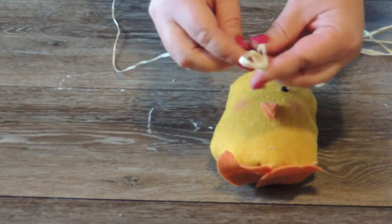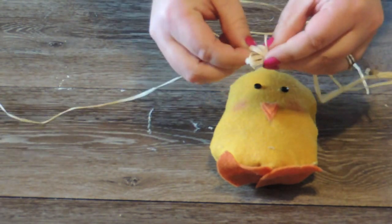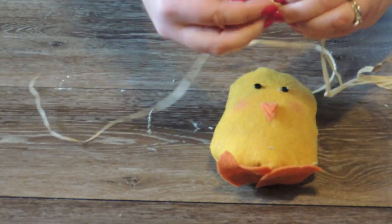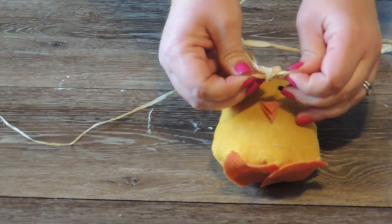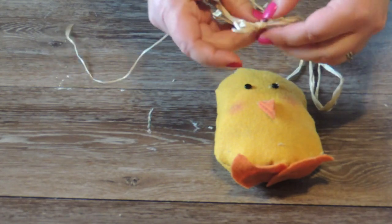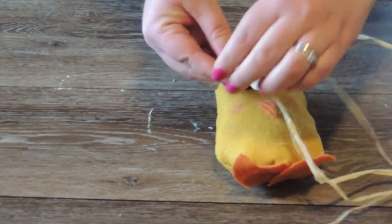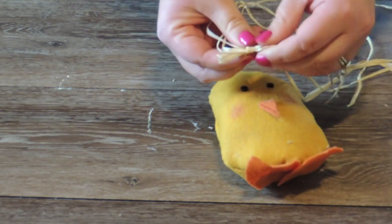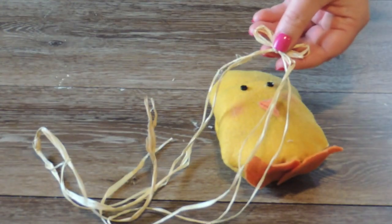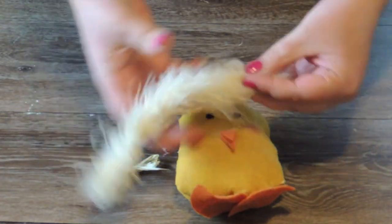Next, I'm going to take some raffia and just make a small little bow. You could use ribbon, really anything here — maybe some jute would look cute. Just be creative, I'm sure you can come up with something super cute. Now I'm going to trim the ends off and set this bow aside for now.